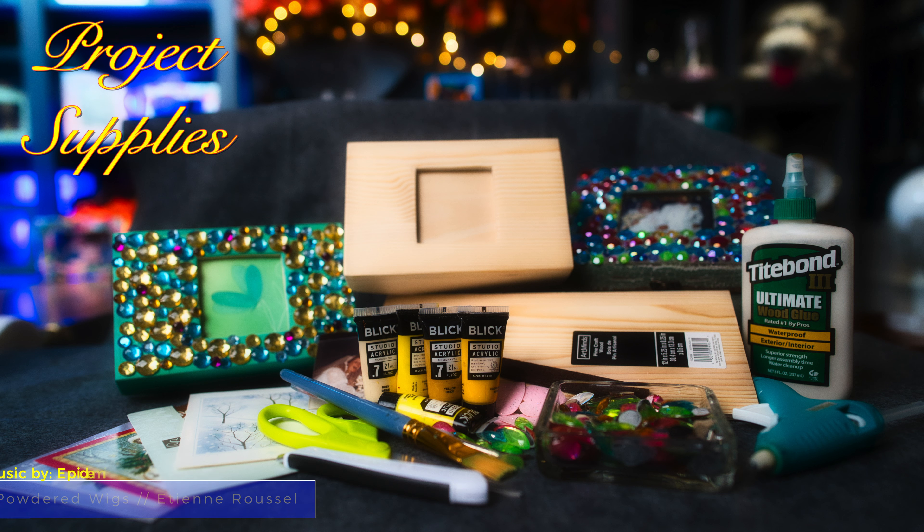Hi, this is Tweak. On this week's episode of Tweaks with Tweak, we're going to tweak a common wooden box picked up at the craft store and turn it into a beautiful keepsake photo box. Want to see how it's done? Join us.